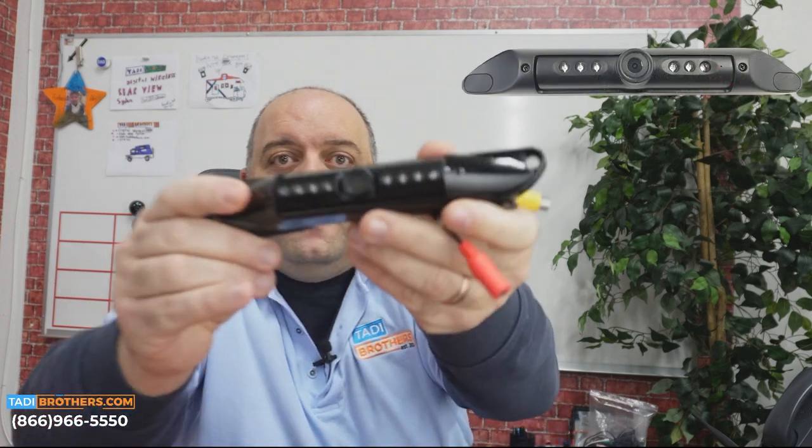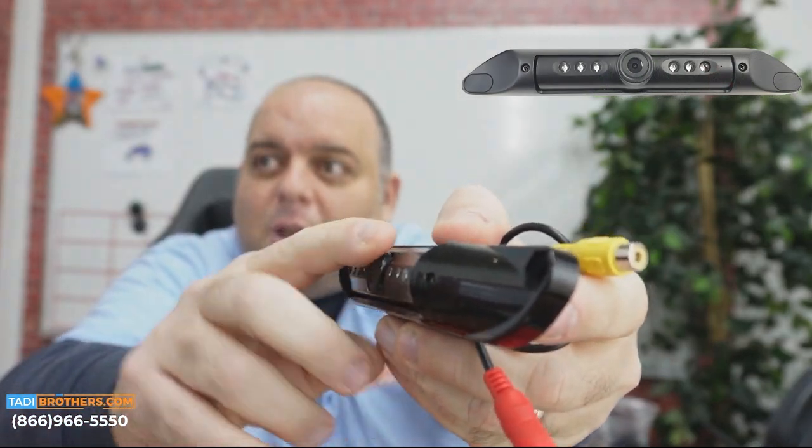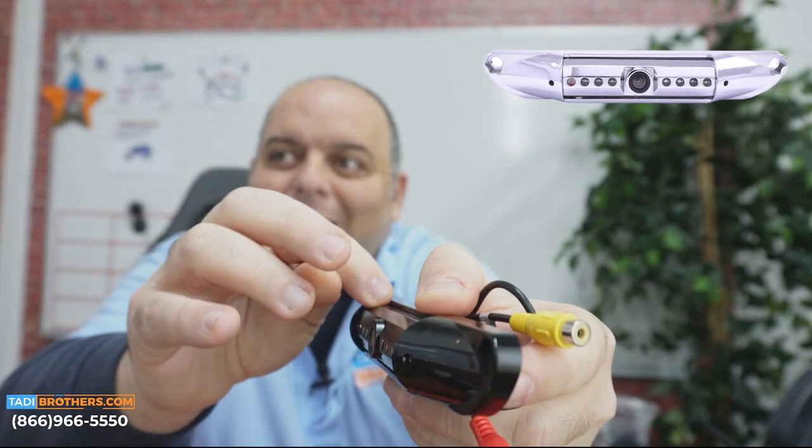Whether you're getting the frame or just the bar, the camera itself is the same. This camera adjusts up and down — once you get the position you want, you lock it in with the included Allen wrench and you're good to go. The basic idea is that you connect the camera to the power, connect the mirror to the power, and you're good to go. The analog wireless have transmitters about the size of a Zippo lighter. You would hide that behind the license plate — it's that small — and it broadcasts 70 feet to the mirror itself.